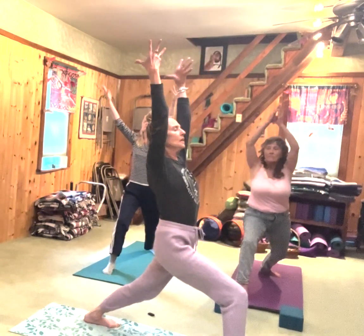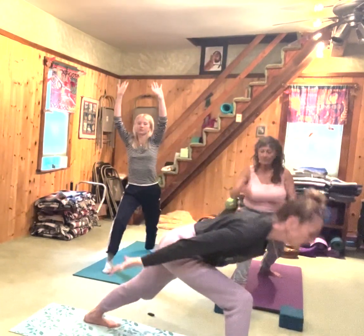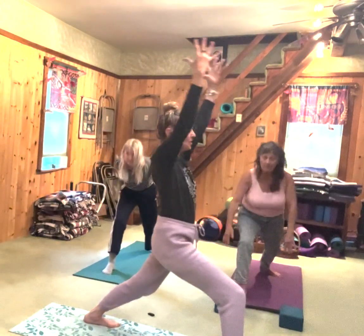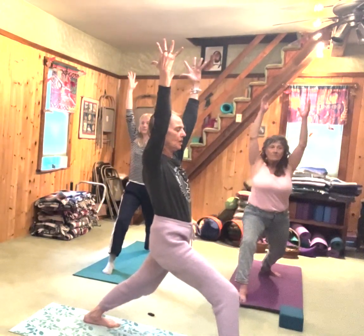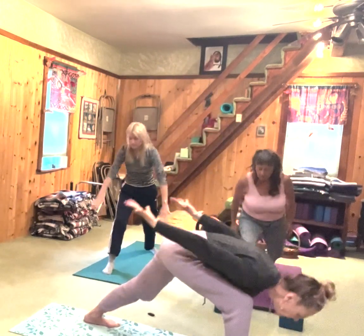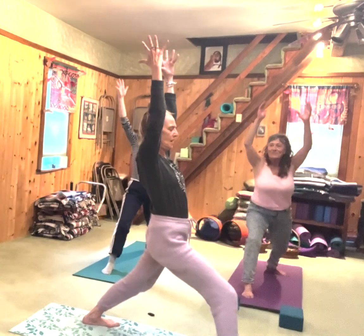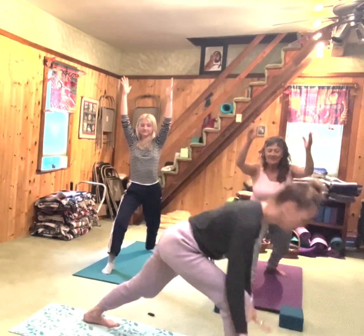Inhale, bring your arms up. Exhale, come forward like so, palms up. Inhale, come up. Feel how your legs are grounding you into the earth. Exhale, come down. Inhale, bring your arms up. Exhale, bring it down.